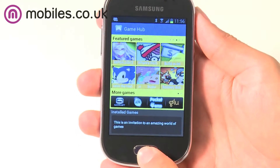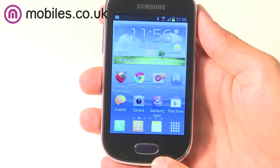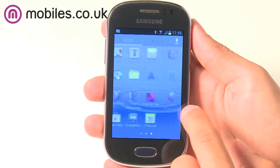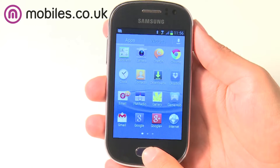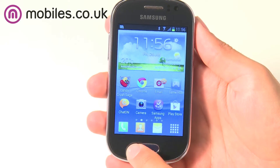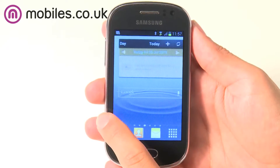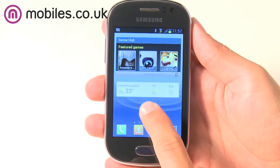The Galaxy Fame runs on the Google Android operating system, which is great for both experienced smartphone users and those new to the OS. Android Jelly Bean version 4.1 is installed on the device and comes with loads of features. It lets you fully customise the wallpaper of your home screens and add shortcuts and widgets that display information from your apps. Users can use the phone as simply or as advanced as they like.